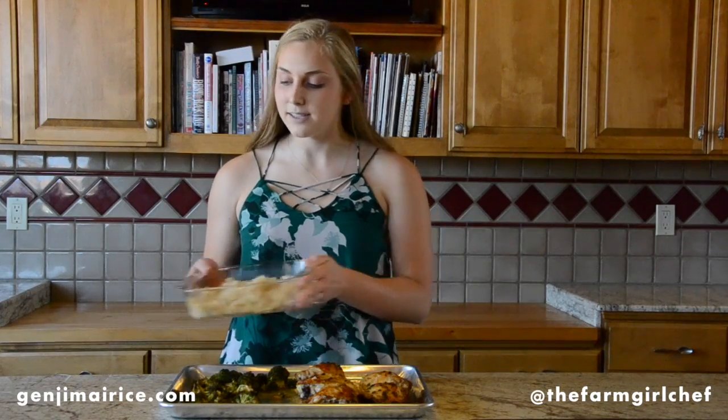Our chicken and broccoli have finished cooking and so has our brown rice. To eat this, you could just plate it up as is, or you could turn it into a grain bowl, a wrap, or a stir fry. What I love about Ginji Mai rice is that it's a pantry staple — it's always in the back of my pantry and I can pull it out when I need to bring a quick meal together. Thank you for joining me, the Farm Girl Chef, and Ginji Mai rice to make this butter brown rice and chicken meal prep.